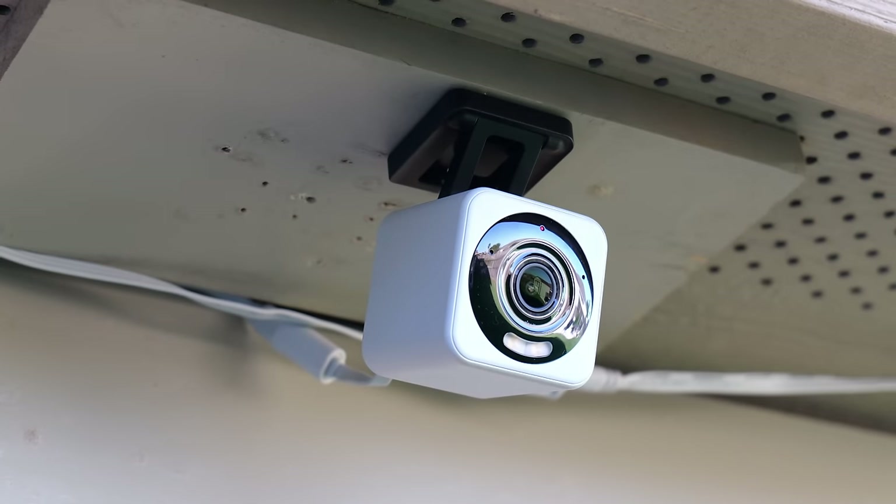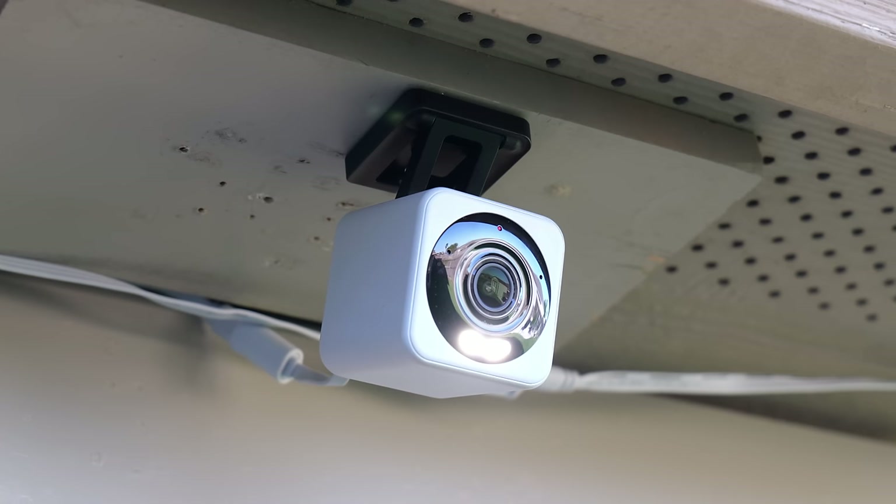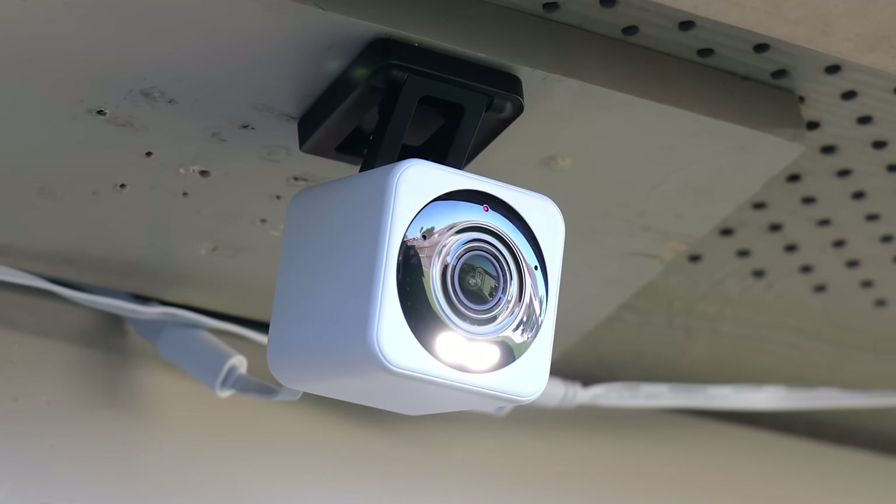Hello guys, Lifehackster here and today we are going to review and check out the latest version of the Wisecam, the Wisecam V4. Think of it as the Wisecam V3 Pro but better, and not just on the pricing — I'll tell you why later in this video so keep on watching. Thank you Wyze for sending me this V4 to be reviewed.